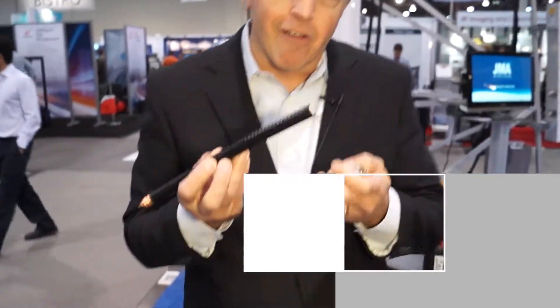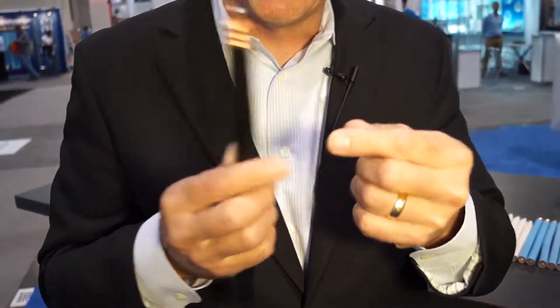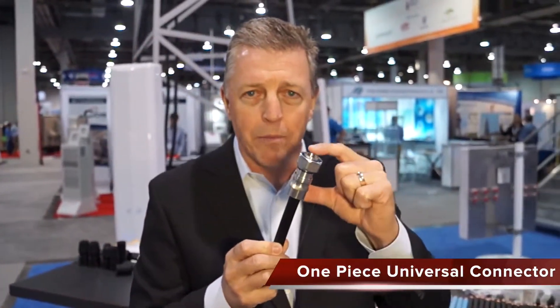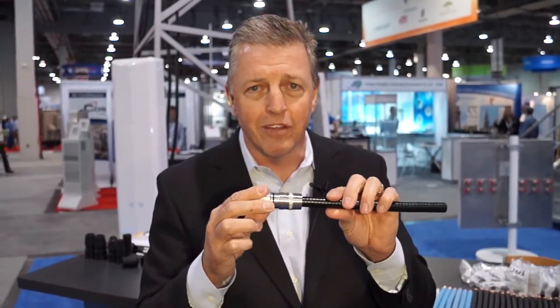One of the important things in connector technology is preparing that cable, and we do that automatically through a tool that is used to prepare it just perfectly. Once you do that, you can connect that connector in a very simple, quick, one-piece connector that makes it really easy in the field to deploy.